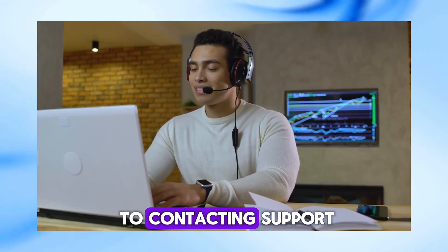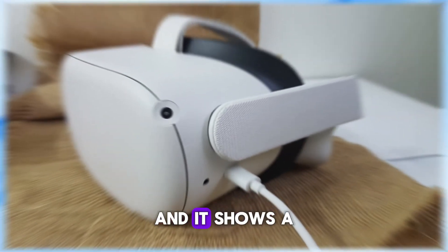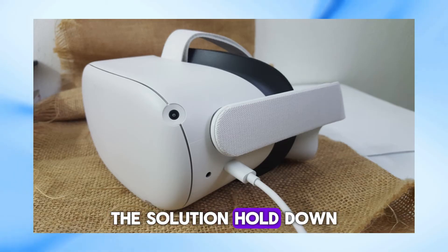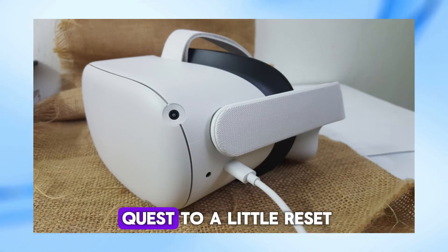Now, before you jump to contacting support, try this quick fix. If you plug in your headset and it shows a red light for a minute or two before starting to blink, it might just be a bug. The solution? Hold down the power button for 20 seconds while it's plugged in. It's like giving your Quest 2 a little reset, and sometimes that's all it needs.